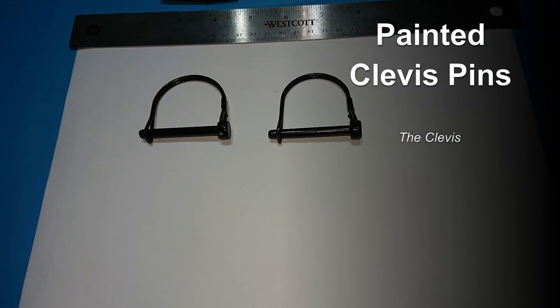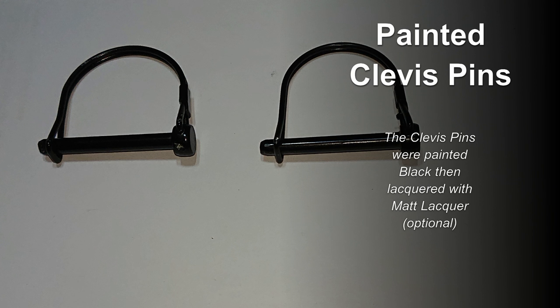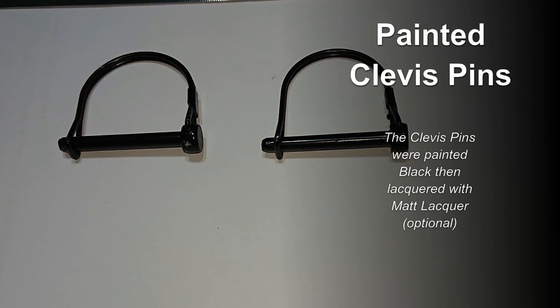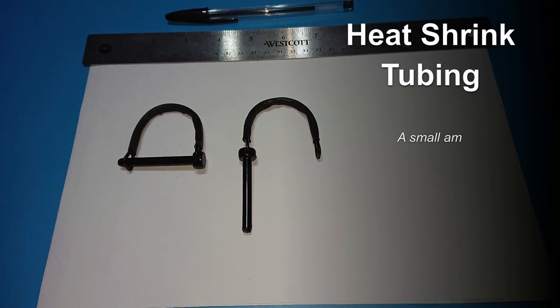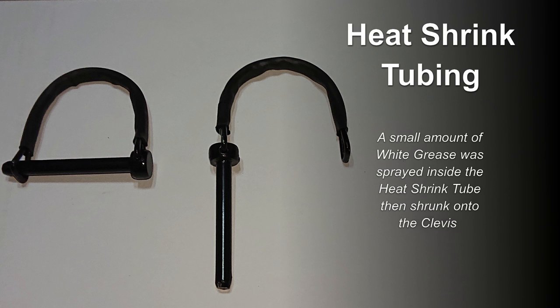You can also paint the clevis pins before attaching the heat shrink tubing so they blend into the bodywork. The clevis pins are only rust resistant, so I painted them black and lacquered them with matte lacquer. I sprayed a small amount of white grease into the tubes then shrunk them onto the clevis pin clips with a heat gun.